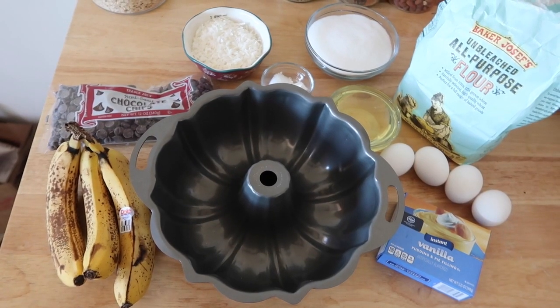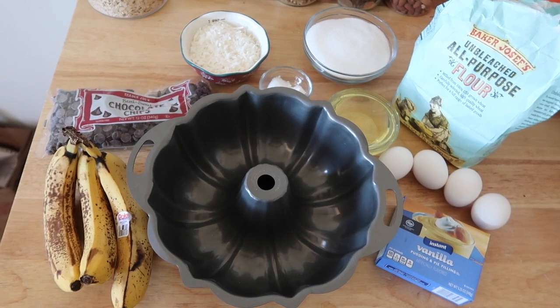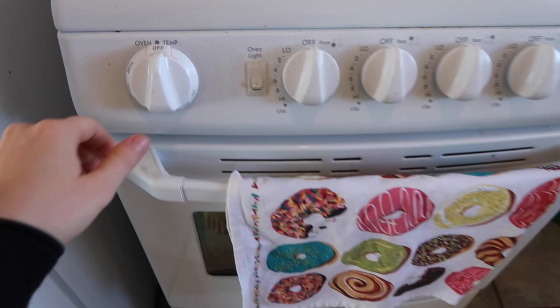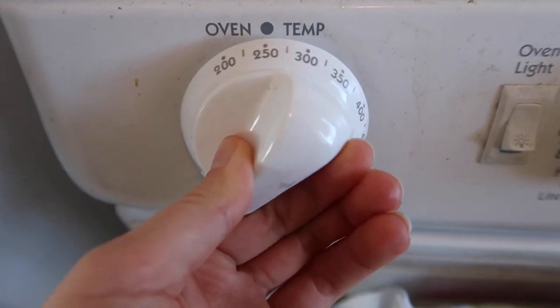These are all the ingredients you're going to need for the recipe. I will also list them down below so that you know exactly what you need and what directions to follow. First, you need to preheat your oven to 325.